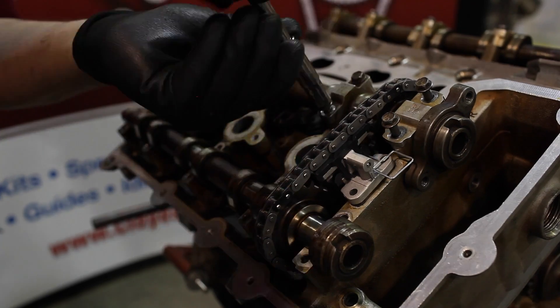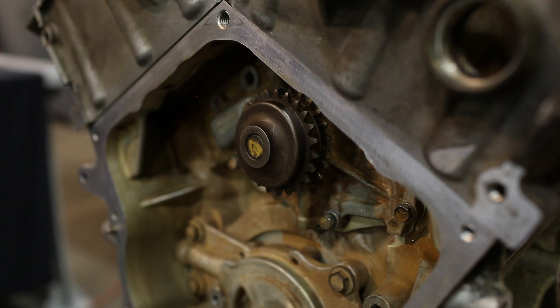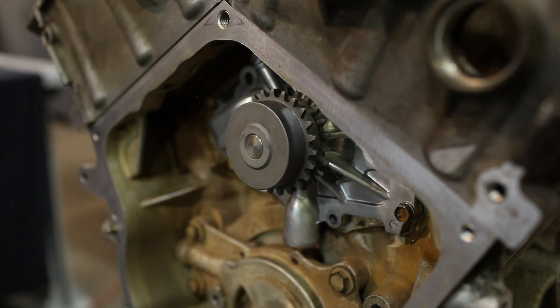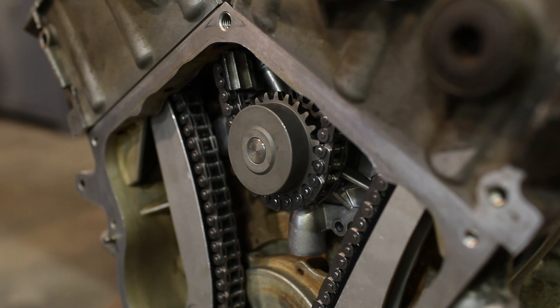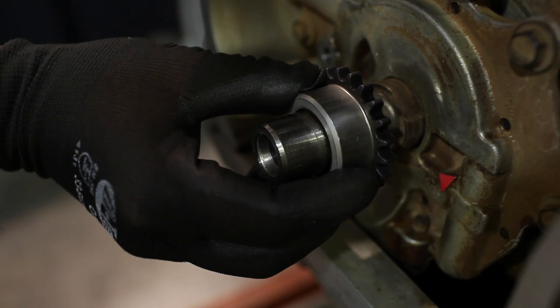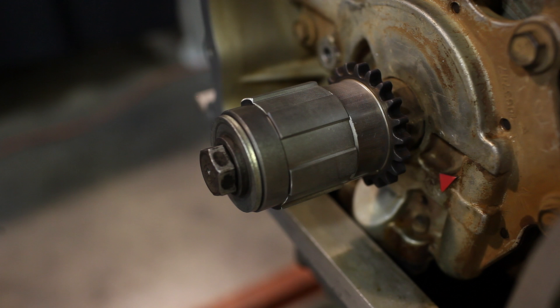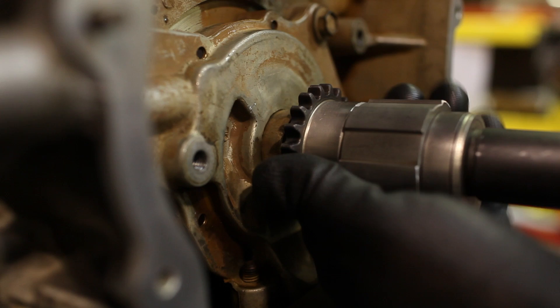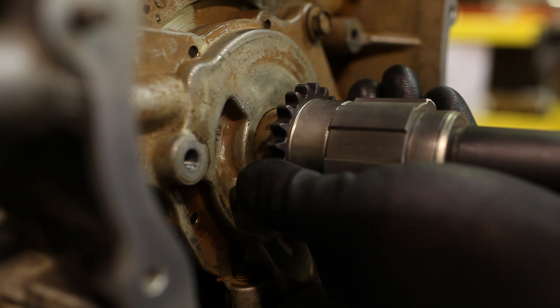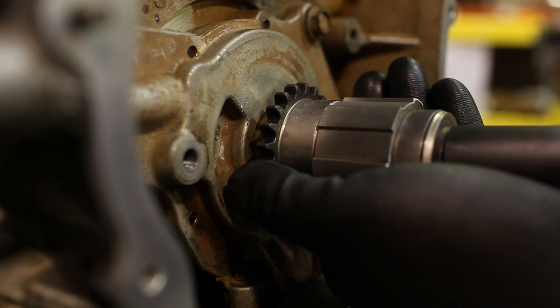Repeat the removal and installation process for the right hand head. Now we are ready to install the primary drive system. At this point it is highly recommended to replace the water pump, as it's back driven off the primary timing drive. Now it's time to install the crank sprocket. Chrysler does provide a special installation tool arrangement, however we found that an appropriate sleeve using the Chrysler balancer bolt presses the crank sprocket on in the same manner as the specialty tool. Install the sprocket up against the crankshaft oil pump drive feature.